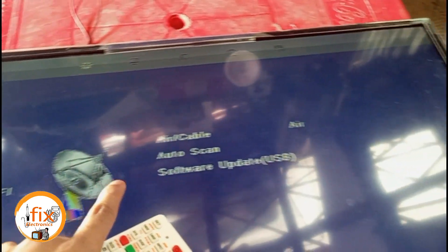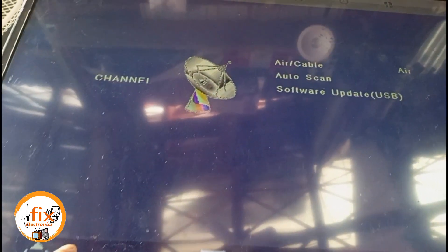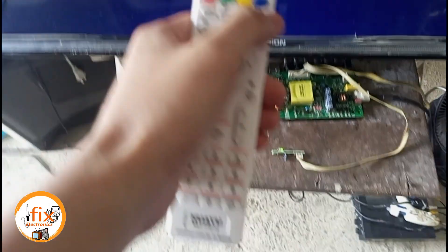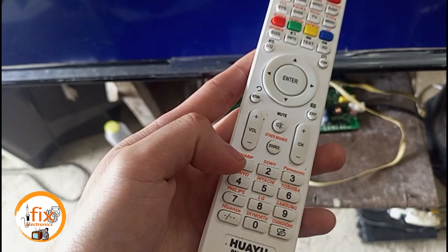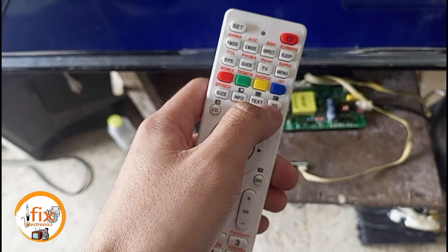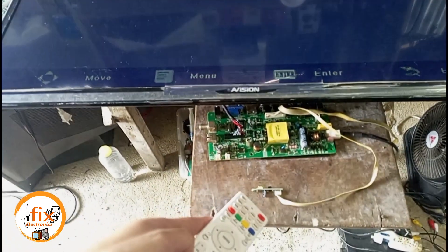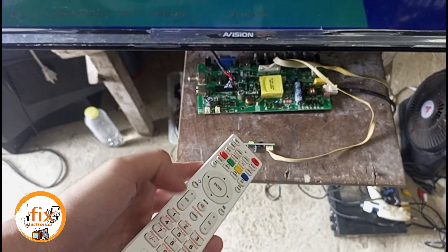By using a remote control, we are going to enter the service menu of this universal mainboard. We can try the code Menu 1147. When we enter the service menu of the mainboard, we are going to find the LVDS mapping so we can edit it. Warning: be careful in editing the service menu of the mainboard, because one mistake can damage the whole system, particularly the program of the mainboard. This is a big problem if we are careless.